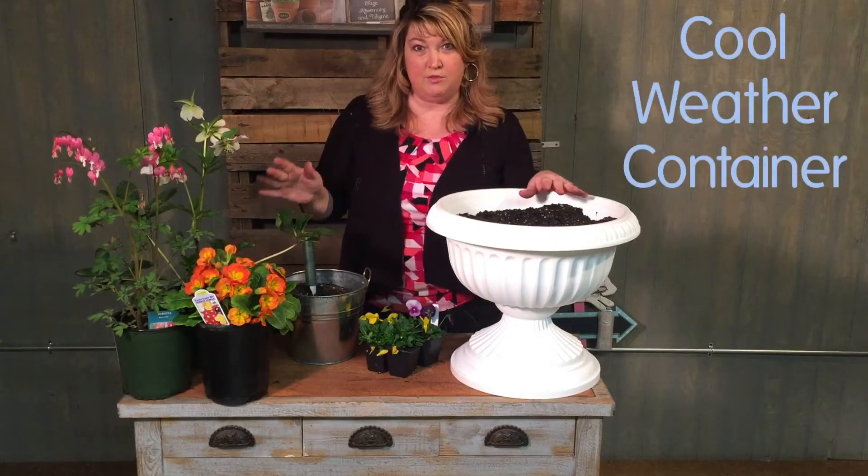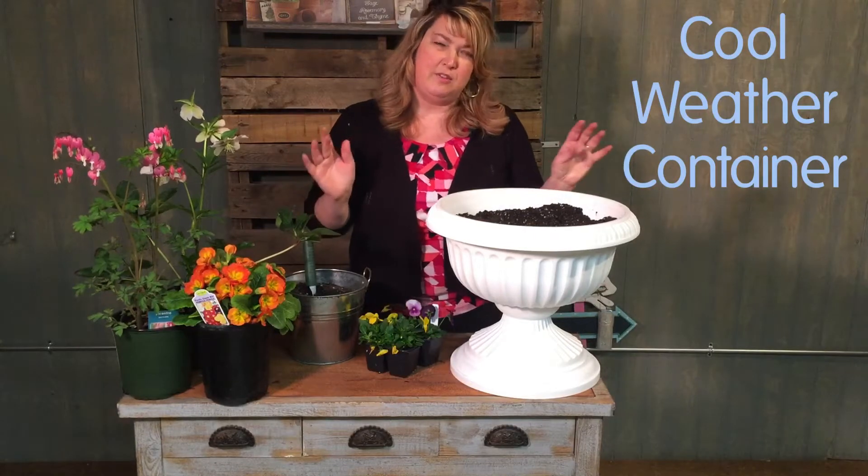Hi friends, welcome to Hope is Growing. Today we're going to do a cool weather container for your front porch just in time for Easter.